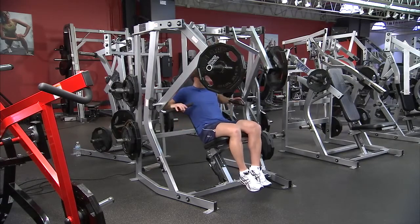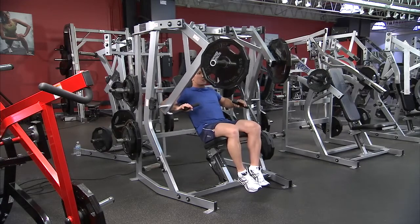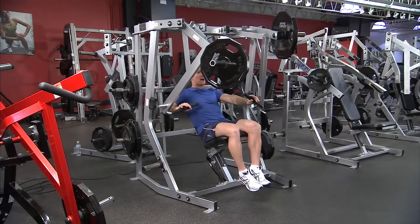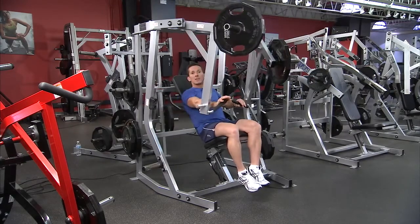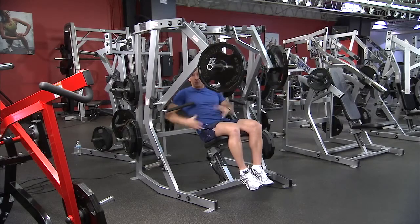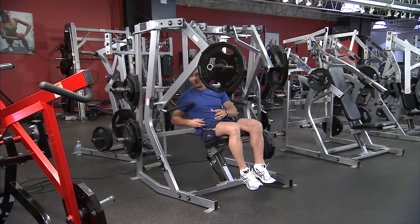You can also use the machine in an isolateral alternating action, where you push one hand out and away, and as that comes back, the other hand moves out. This changes the loading on the stabilizing muscles from side to side — just the way it works in the real world, where you don't know when you'll need to change or contract the muscles.